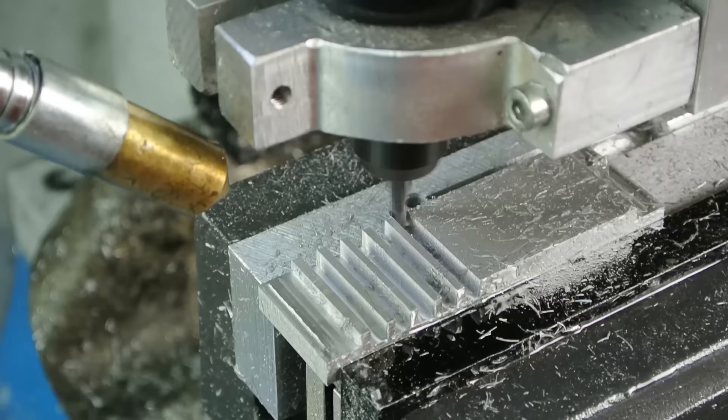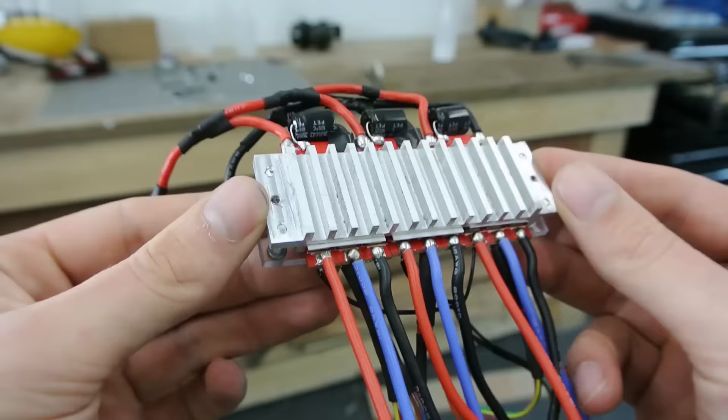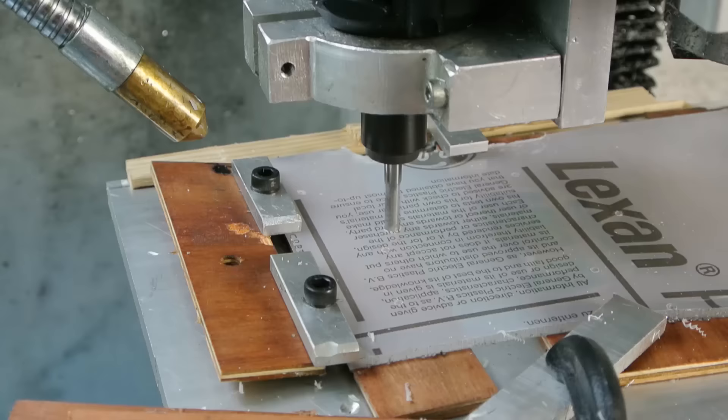Although I thought the machining was finished, there were still some things to do, like making the heat sinks for the ESCs. I also milled out some transparent mounting plates.